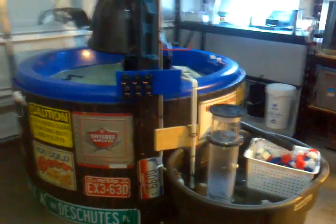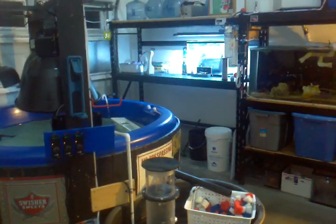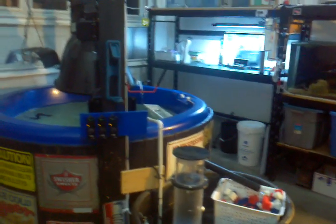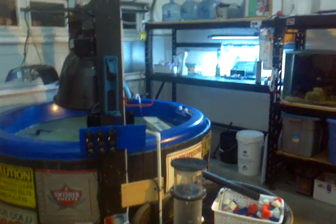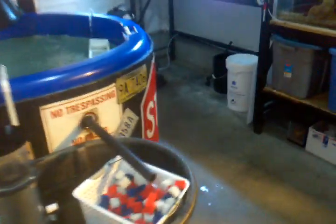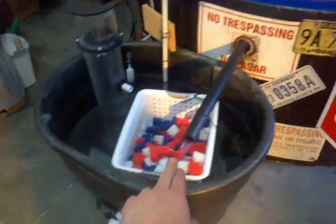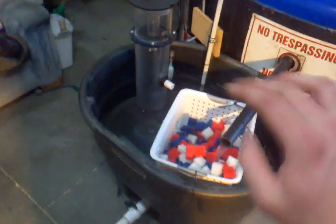Hey guys, Cichlomania here, ready to shoot an update on the salt water tank. I went ahead and installed the 70 gallon sump. I'm just using this bioblocks setup to basically clean all the algae out of the water, and then I'll throw a 90 here and put a filter sock. So this is not staying here.